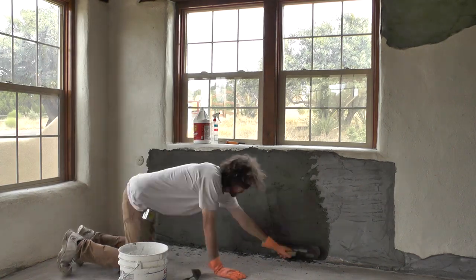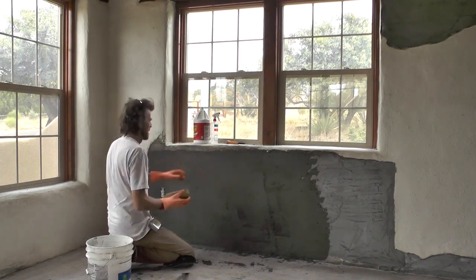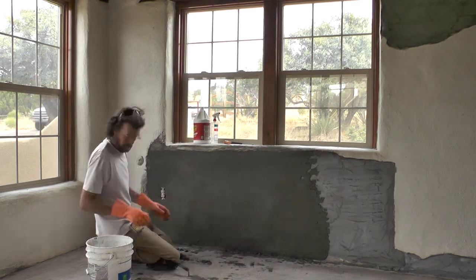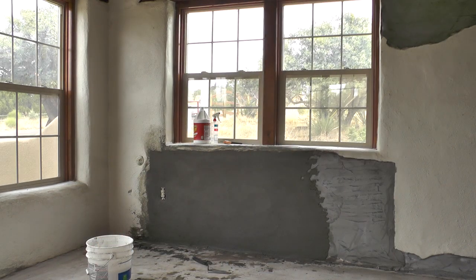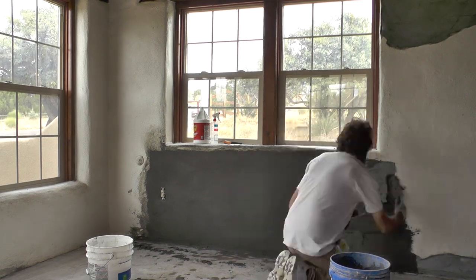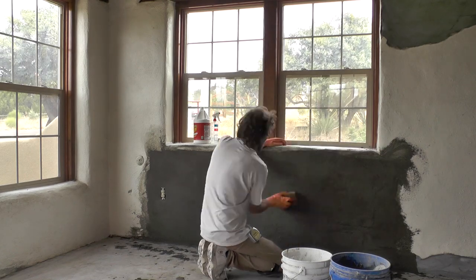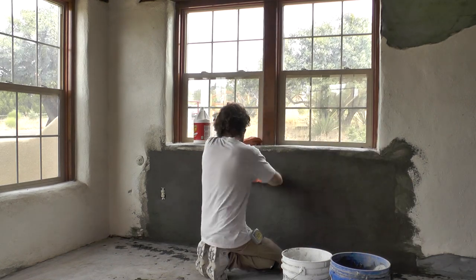We're running through this pretty quick, but some of the footage was lost — what do you expect, I'm my own cameraman. Basically I started finishing this up. You can see the left part looking good, and here I'm putting on the final little bit of area just to show you that this actually happens, and then sponge it down and make it look real good.